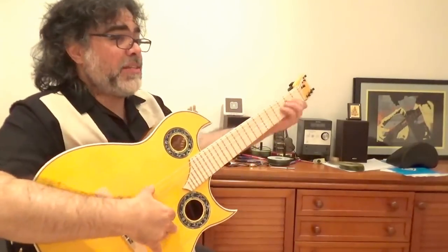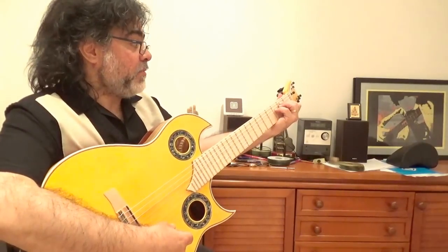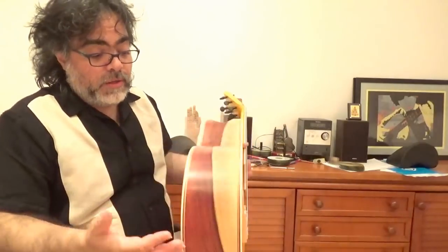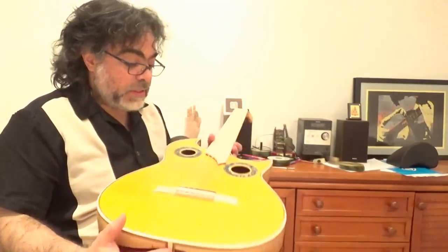And this, of course, has features which allow it to be electroacoustic as well. So in case you want to plug in, we have a great sound from these piezo pickups. You can play it just like a classical guitar, or it could be plugged in. I was very impressed to see this.